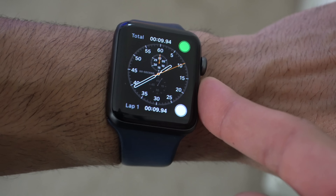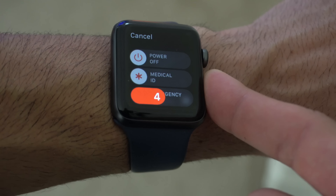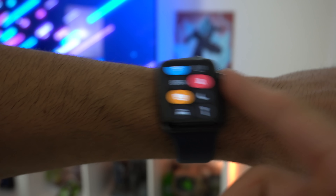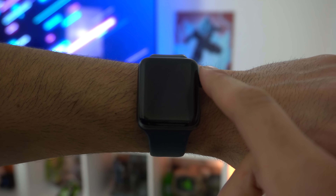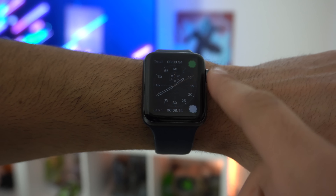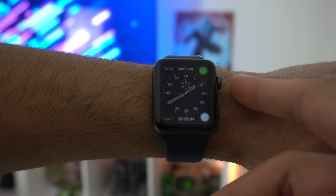A medical card is also available on the Series 3 — just hold down the power button and slide to see your medical card information, and you also have access to an SOS. However, it does not have fall detection, which is available on the Series 4 and newer including the SE. With fall detection, if the watch detects a hard impact fall and you're unresponsive, it contacts emergency dispatchers and your emergency contacts with your exact location. This feature isn't available on the Series 3, but you can still hold down the power button and toggle emergency SOS in case of an emergency or if you're being followed.